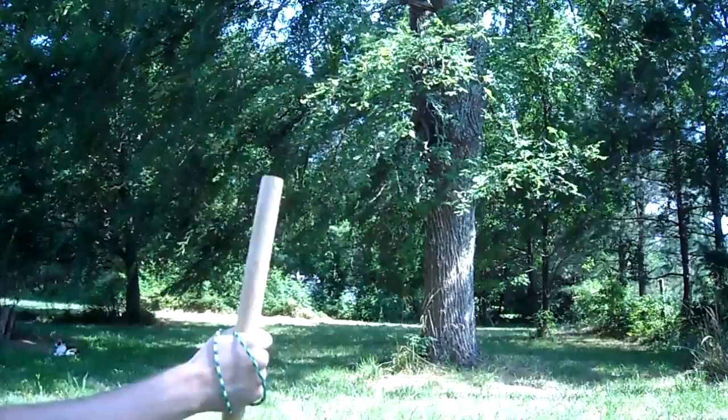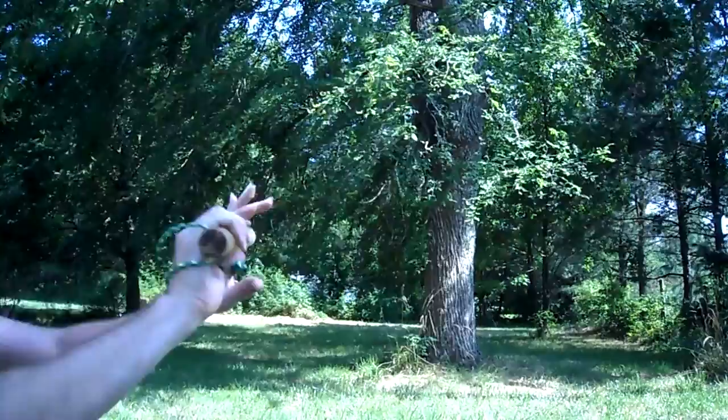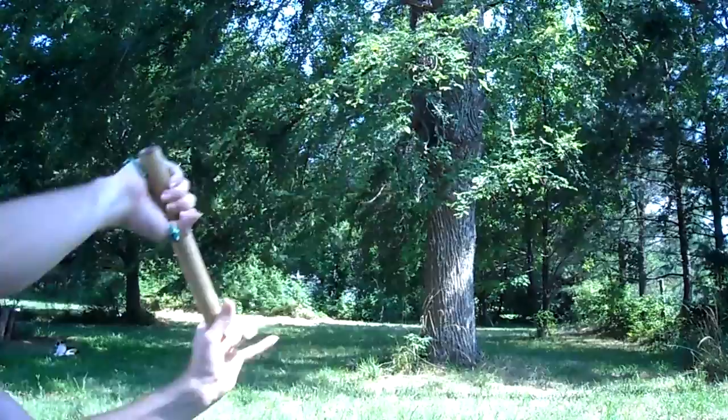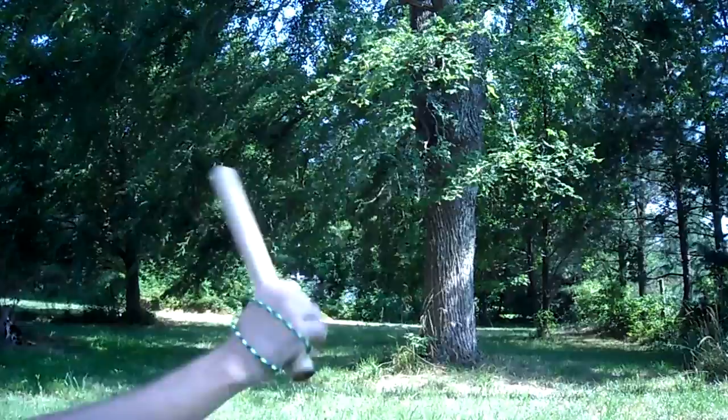The reason this is good for use in soft style or circular style martial arts is because we are already training ourselves to think in terms of small circles. These same small circles are what you use when doing wrist locks and joint manipulations. It's always these little circles that make the world of difference in circular and soft style martial arts, which is why this stick, though it is a hard weapon, is still used in a soft, circular style.